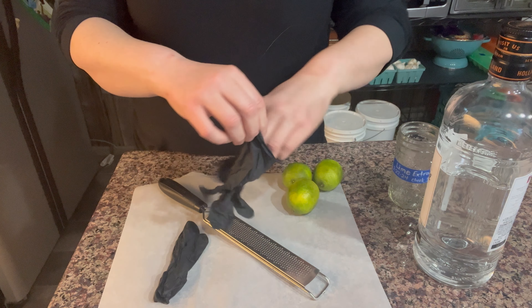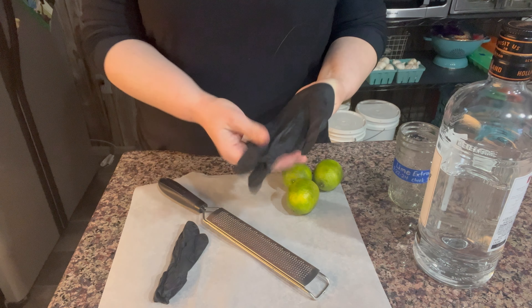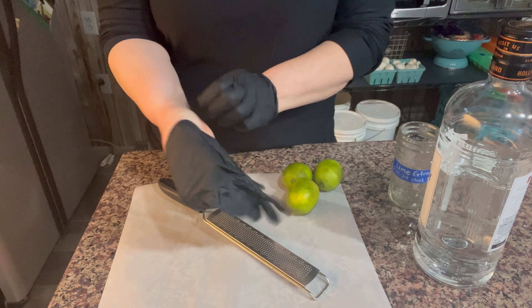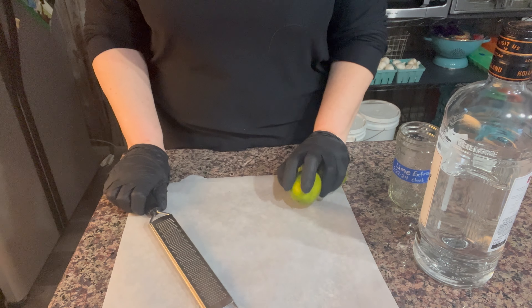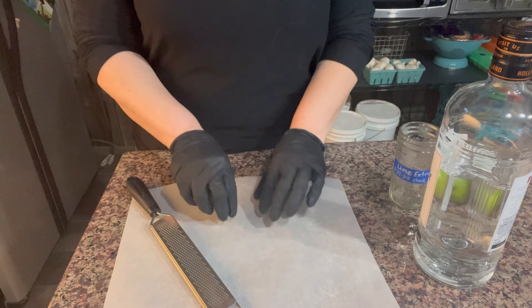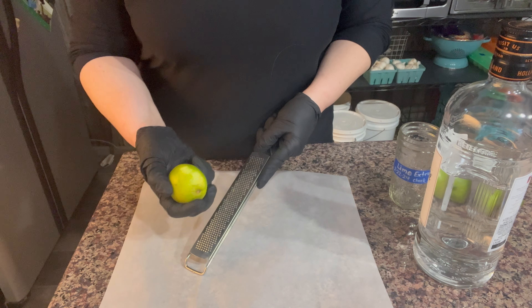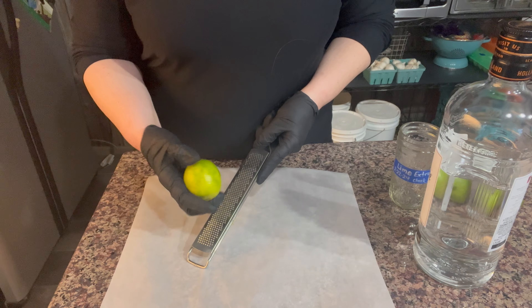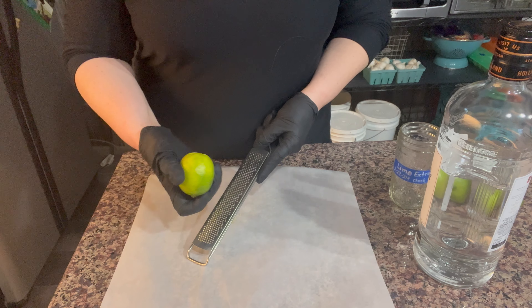I am going to wear gloves just because of the acidity — it might sting. Plus I have a little bit of a wound on my thumb, so I don't want that in there; it would definitely burn. So it might be a good idea, especially if you're going to zest a lot of them. I have a piece of parchment paper here just because it's going to be a lot of little pieces that could go all over. That will help me to just pick this up and dump it right into my jar. So we're just going to lightly zest that because you don't want to get the white pith — don't go too hard. It's also going to depend on your limes, how thick that skin is, so just be gentle with that.